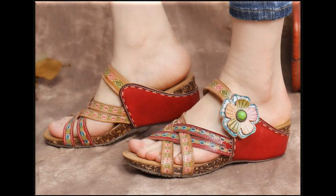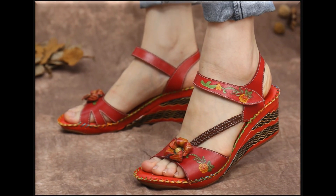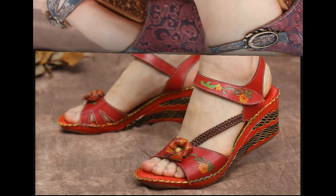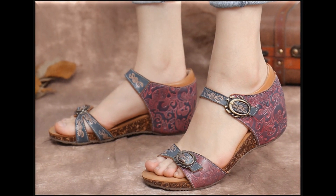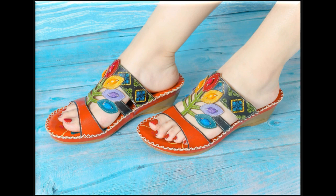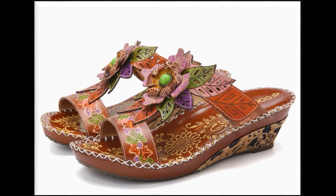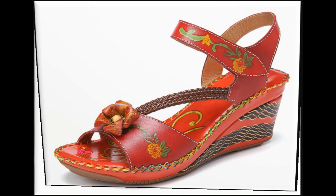Assalamu alaikum friends, welcome to my channel. I hope you are all well and doing great. In this video I am sharing wet sandals new designs and new collection. All sandals are very beautiful and available online also. If you are new to my channel, please subscribe and press the bell icon for channel notification. If you love these designs, thumbs up, like my video and share it with your friends and family on social media networks like WhatsApp, Facebook, Twitter, etc.